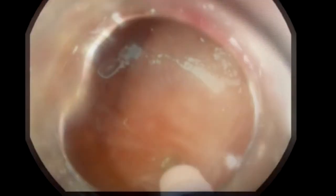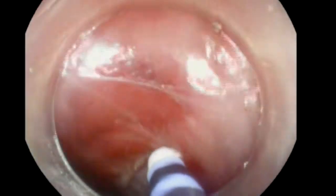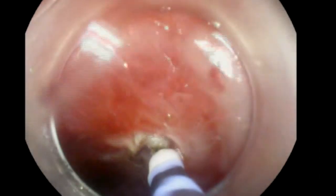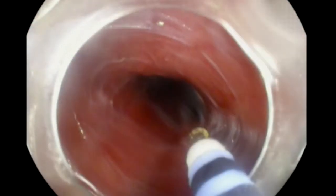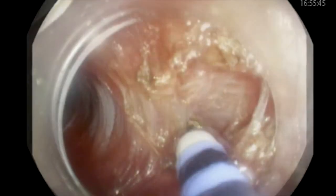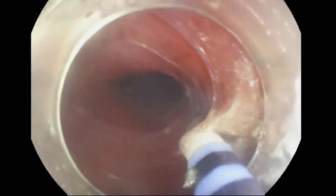And now we finish the tunnel. In retroflexion, we can see the tunnel is extended to the lesser curvature of the stomach. Creating the myotomy, there are two ways of doing it. You can do a full thickness cut. I prefer to do only cutting of the circular muscle and leave the longitudinal muscle in place. In theory, that can decrease the risk of reflux. So, you will cut initially the circular muscle until we find the plane between the longitudinal and circular muscle.